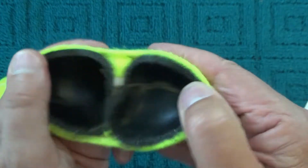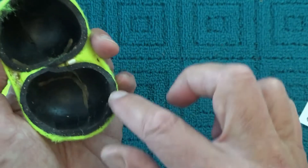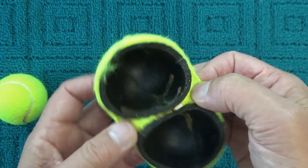Here's a tennis ball that I've cut in half and you can see there that there's a rubber shell on the tennis ball, and on the outside of that rubber shell is stuck felt.